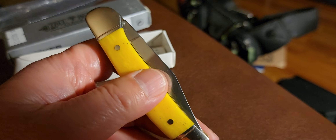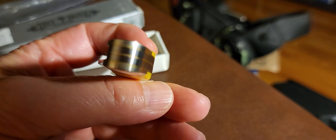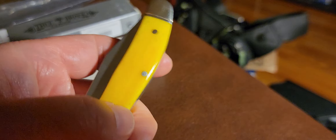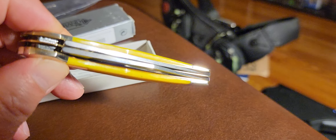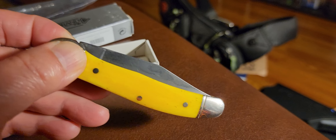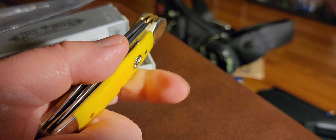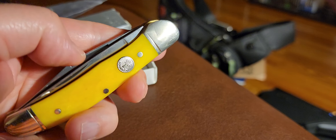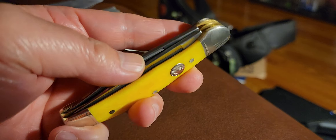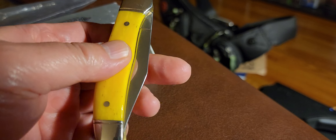I'll probably do a review video after I use it a little bit. By the way, this is not my EDC — I'm not going to be carrying or using this every day, solely because I don't want to wear it out. What if this is a rare or very collectible knife? I don't want to damage it or scuff it up.